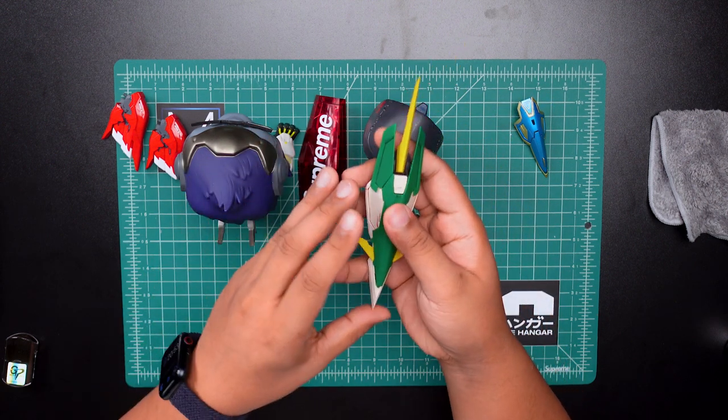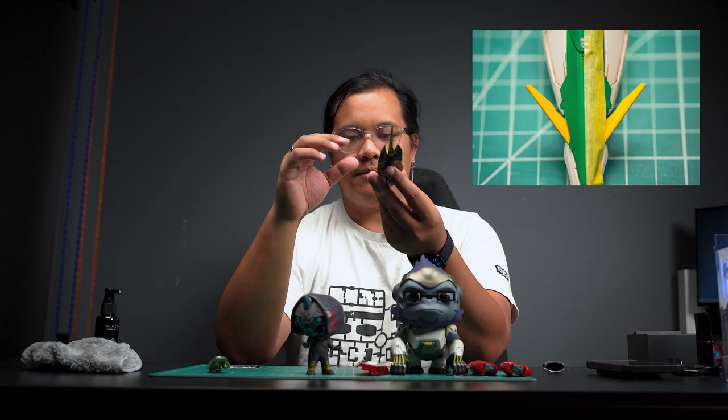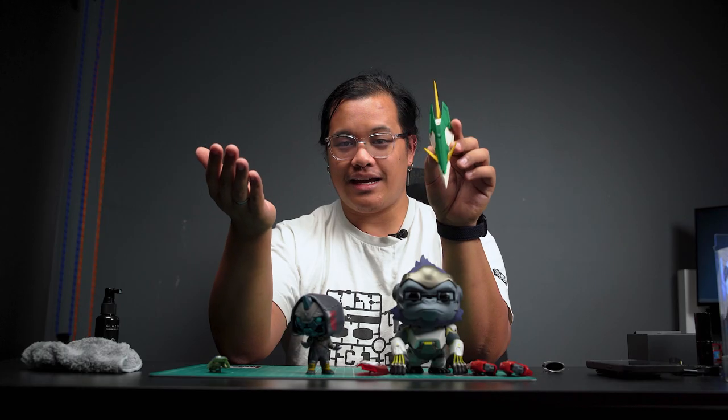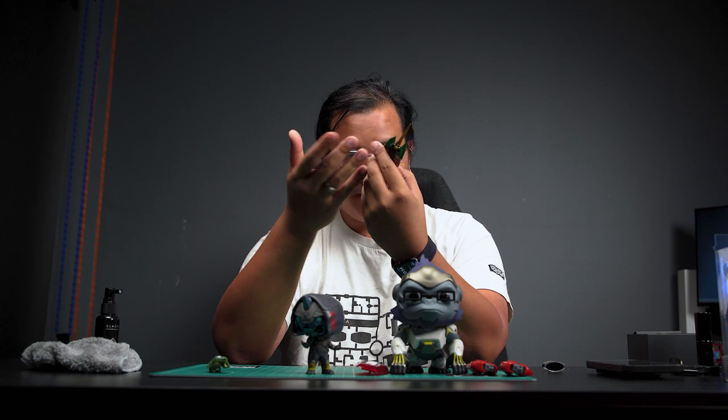The last surface test was a matte clear coat. I tried to choose deeper colors like this dark green from the Master Grade Fenice Redicita. Did the same test — put masking tape on, applied Glazer to half of it, took off the masking tape, and compared the results. Once again, not really much of a difference. You can see a little bit, but even then I feel like I'm grasping at straws trying to find a difference. So out of all the different surfaces I tested, the one with the most prominent change was the vinyl, which is kind of strange considering it's a product for Gunpla — plastic, polystyrene, ABS, not vinyl.